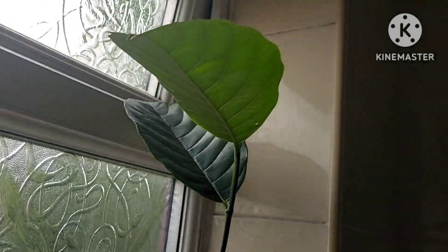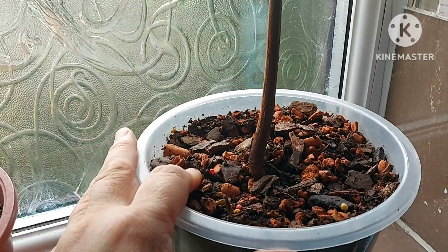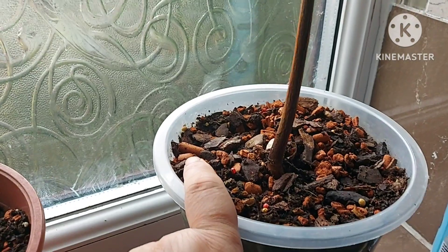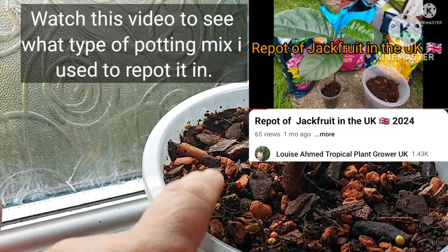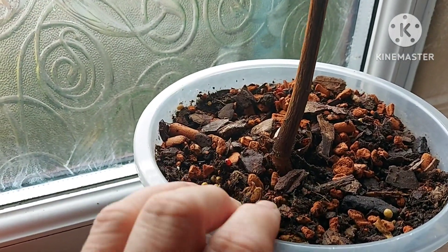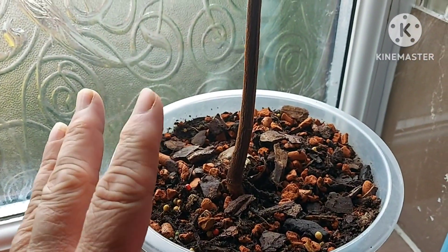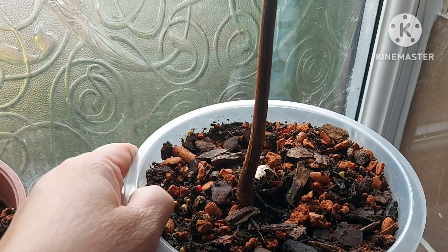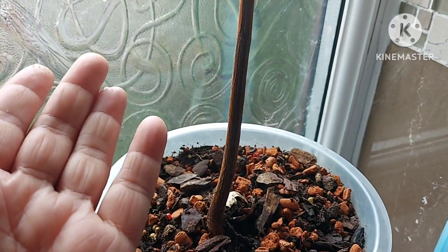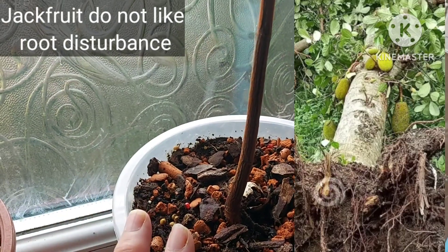It's done really well. I did a repot about a month ago — if you haven't seen that video I'll link it so you can watch it and see what substrate I've got in here. It's a combination of three different substrates and it seems to be liking it. I was a bit worried because jackfruits don't like root disturbance.